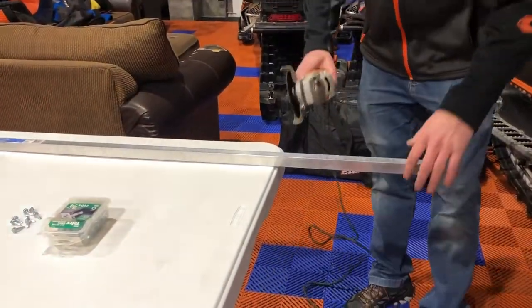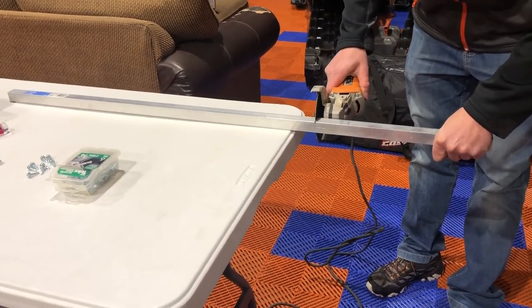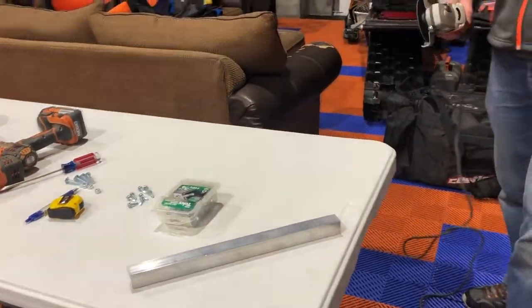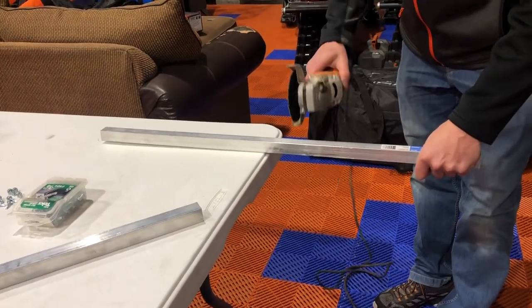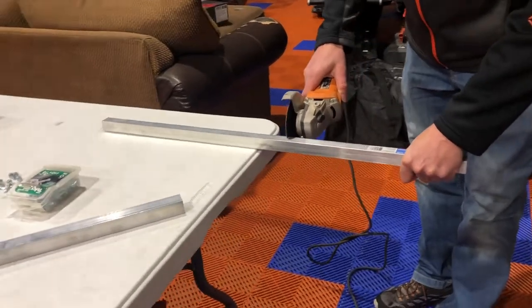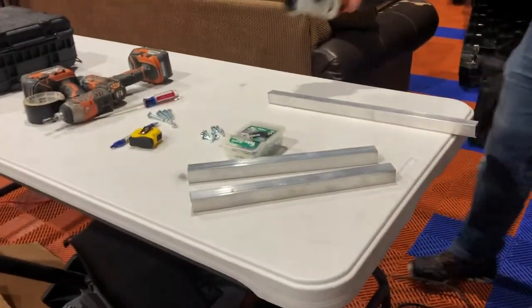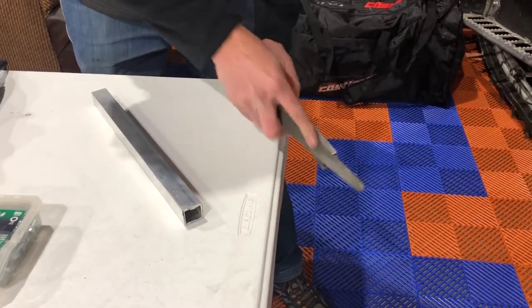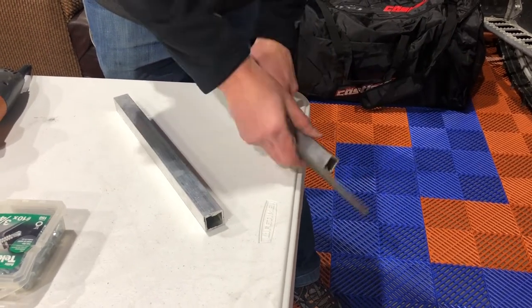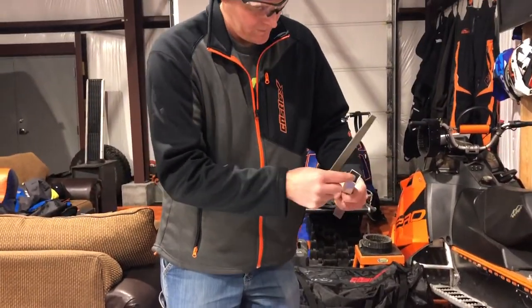We'll take the grinder and cut both pieces. There's one side and then we come over to this side — since I've already pre-measured it. Now I've got them cut. I do like to file off the edges just so they're not sharp, so I'm going to take a little file to them and get all the little burr pieces off.